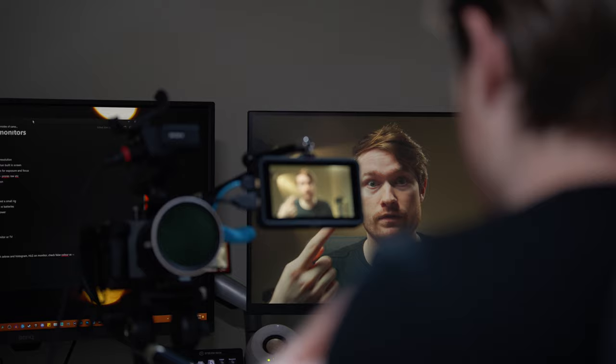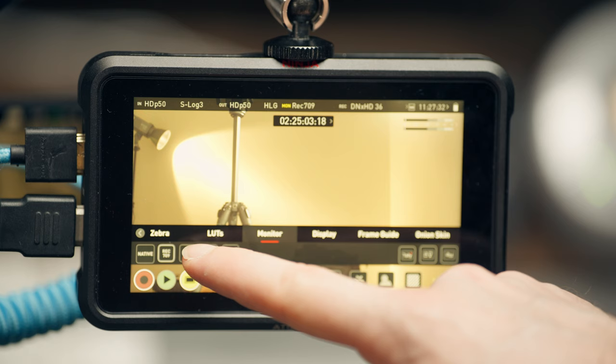Finally, here's my workflow when using a monitor. I leave the camera in S-Log3 and don't use a LUT on the camera — I like to have the log footage on the camera screen itself and use zebras or histograms for exposure. On my monitor, I run it in HLG because importing LUTs can do weird things with exposure and just doesn't seem to work as well.